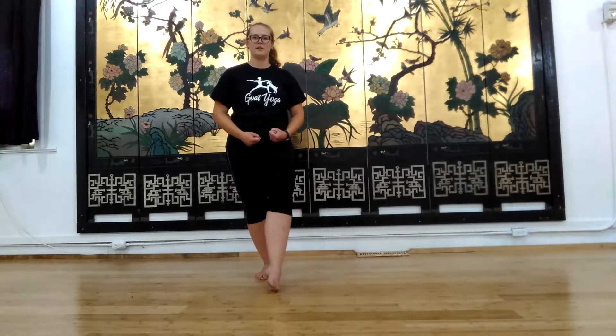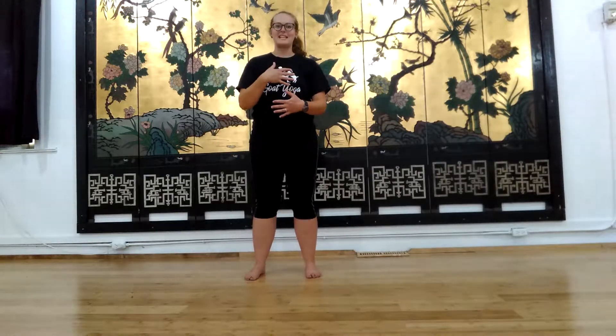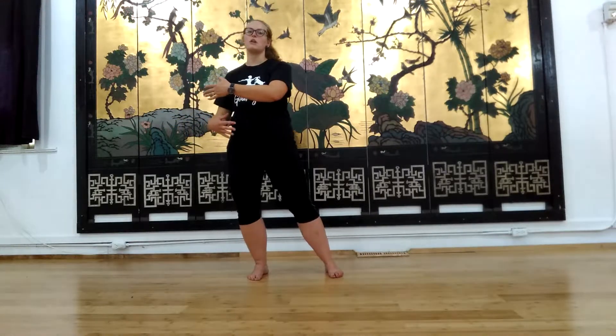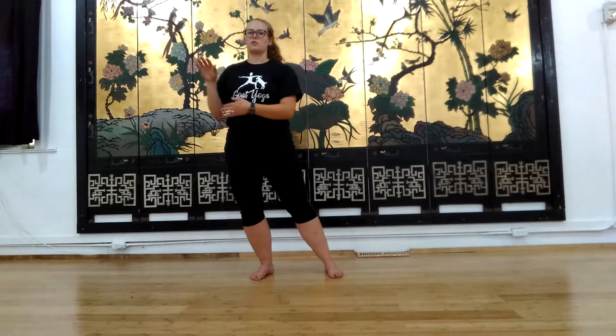We're ready to start those clouds exercises. We'll start with our right hand on top, left hand on the bottom. Look down and make sure those feet are right underneath your shoulders. Bend your knees, bring your hips in, nice tight core, chest down — so you're in that ready, fighting position.